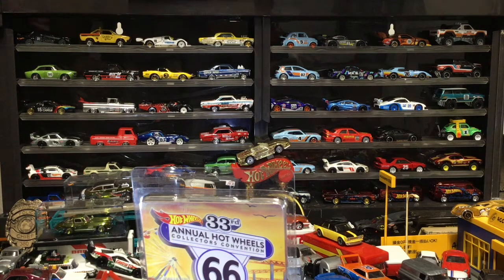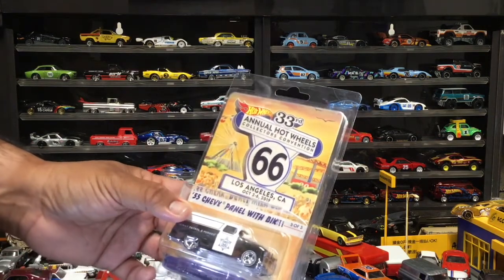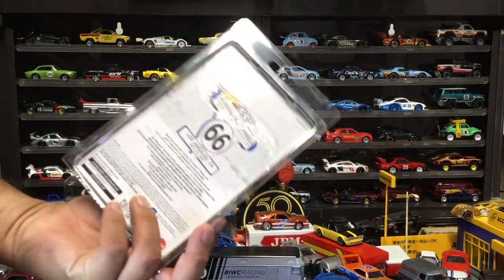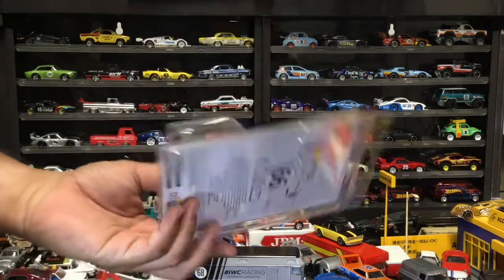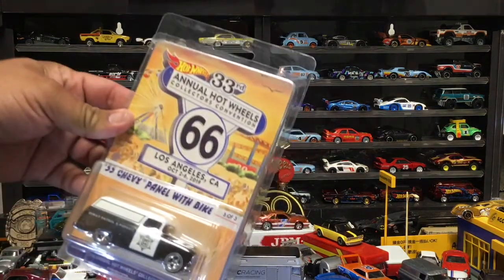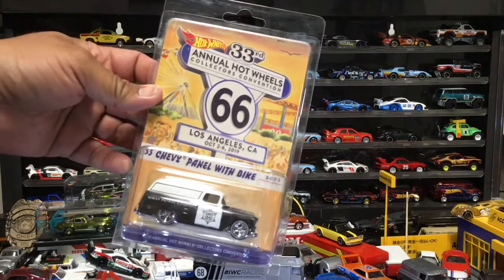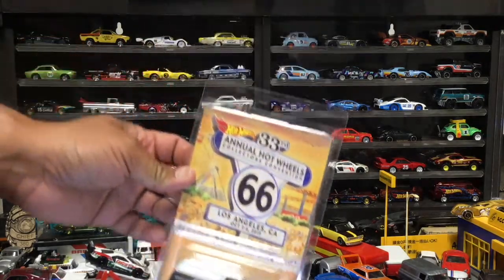We're gonna bust this open — it's a national car, and yeah, we do that here. We don't keep them in the blister; we want to see what they're really made of. This is from the Hot Wheels LA Convention — it is the '55 Chevy panel with bike.